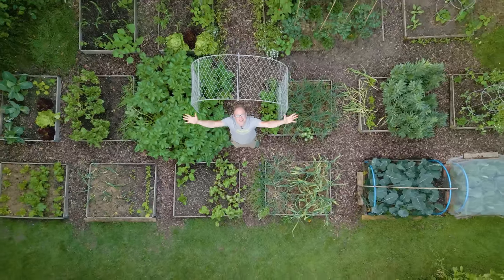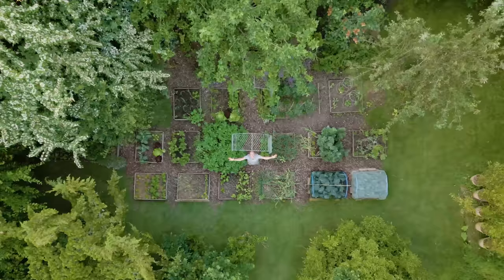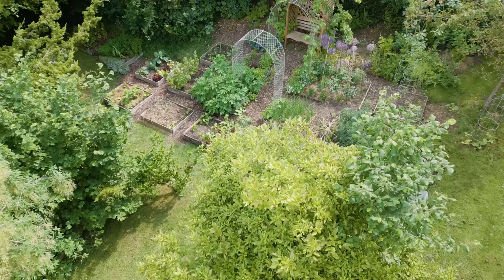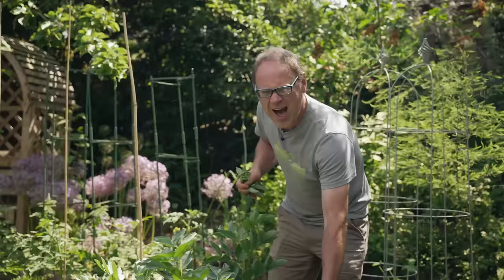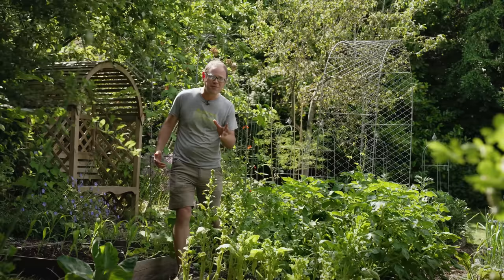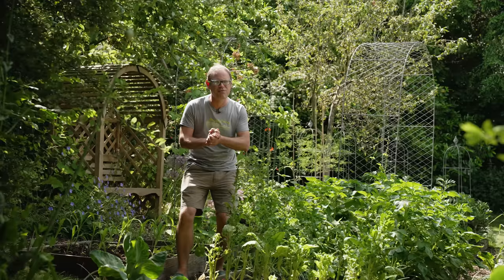Welcome to my garden! Over the years I've learned so many tips that help to make my garden lower maintenance. Join me on today's tour as I share a few of the things I've learned, and we'll harvest a few goodies too. I wanted to start with a look at a few of the things I'm especially pleased with so far — the green-fingered triumphs that have got my growing season off to a good start.